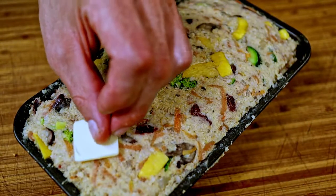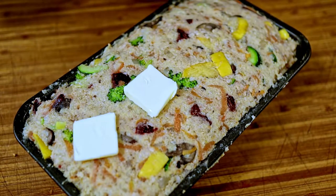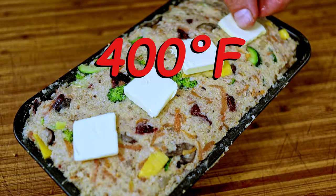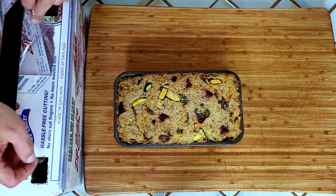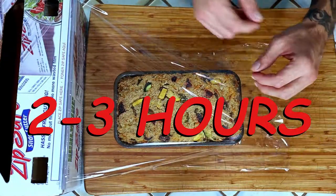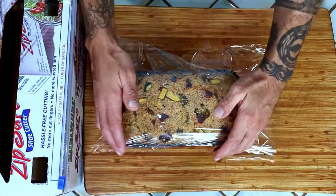Cut one tablespoon of butter into four pieces and spread them along the top of the loaf. Bake it on a liner in a 400 degree Fahrenheit oven for 60 minutes, rotating once halfway through cooking. When your beautiful meatless loaf is done, just slap some plastic wrap on it and let it set up for two to three hours — the longer the better. This rest helps it hold together a lot more.